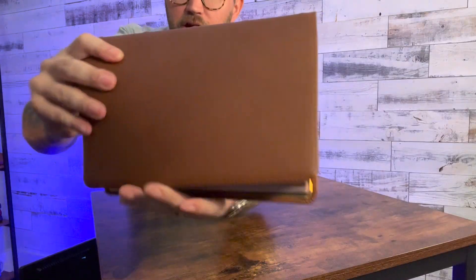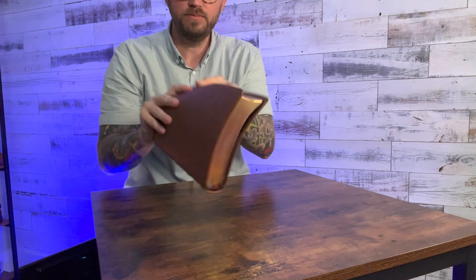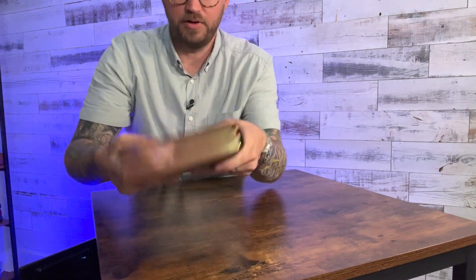Wow, that looks really, really good. It's like a nice tight pebbly grain on there — not too wide open. It's very, very soft and floppy. You've got a red under gold art gilding on the pages. Very, very nice.